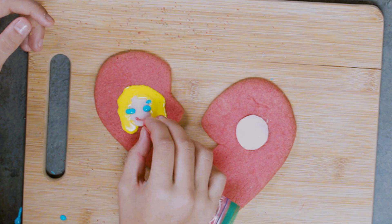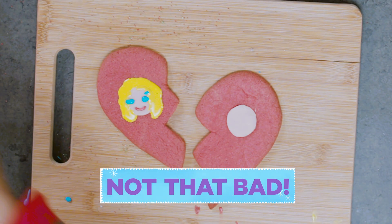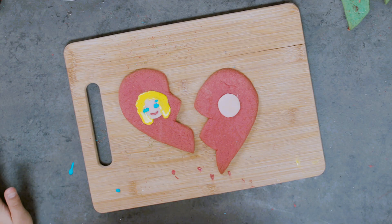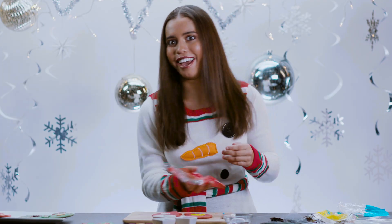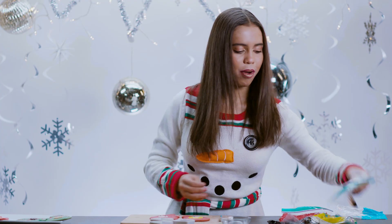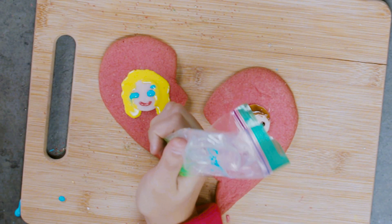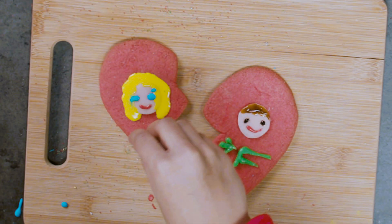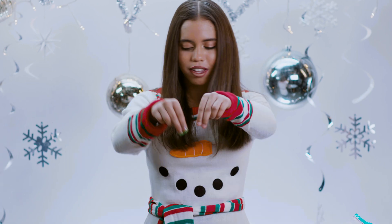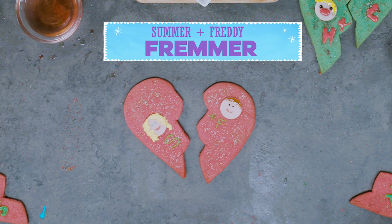So now we're going to do the little smile. So now, while that face is drying, we're going to move on to Freddy's face. Eyeballs right here. Those look like eyeballs. Now we're going to do the smile again. Now we're going to do the little hairs. That actually doesn't look too bad. So now we're going to put the S. We're going to put an F+. There we go. A little bit of sprinkle. I'm going to be like a chef really quick. That's how you do it. So these are the professional Freddy and Summer ship cookies.